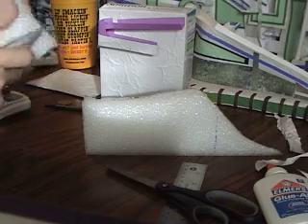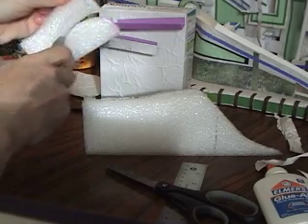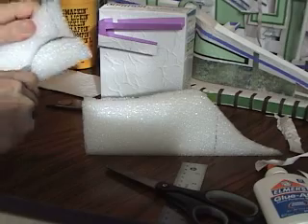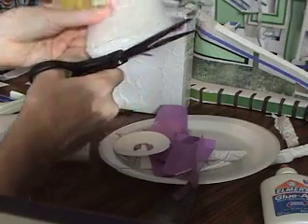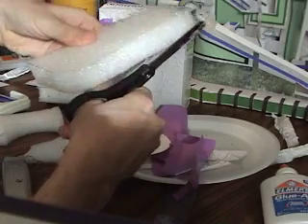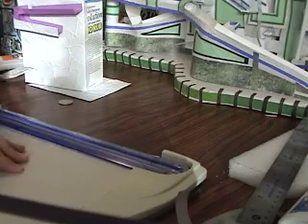Even with the curved parts, I will peel it back and then cut the remaining tendrils of styrofoam. Once I've done that, there are some uneven edges along the sides and I'll just cut those off so that the sides are even. It makes it easier to put a strip of paper, to glue a strip of paper along the sides.